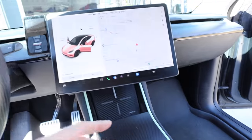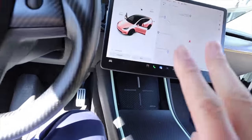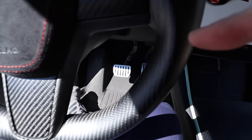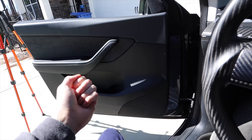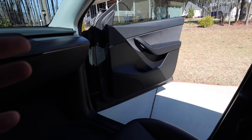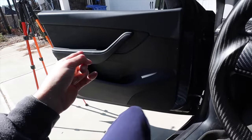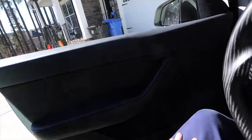You can mount these buttons anywhere — on the screen, on the dash, or back here. You get two buttons: one for the driver's door, which you don't really need since the brake closes it, and one for the passenger. To set how far the door opens, hold the button for three seconds and it will only open that far. I set the passenger side but not the driver's side since you never know who's getting in.